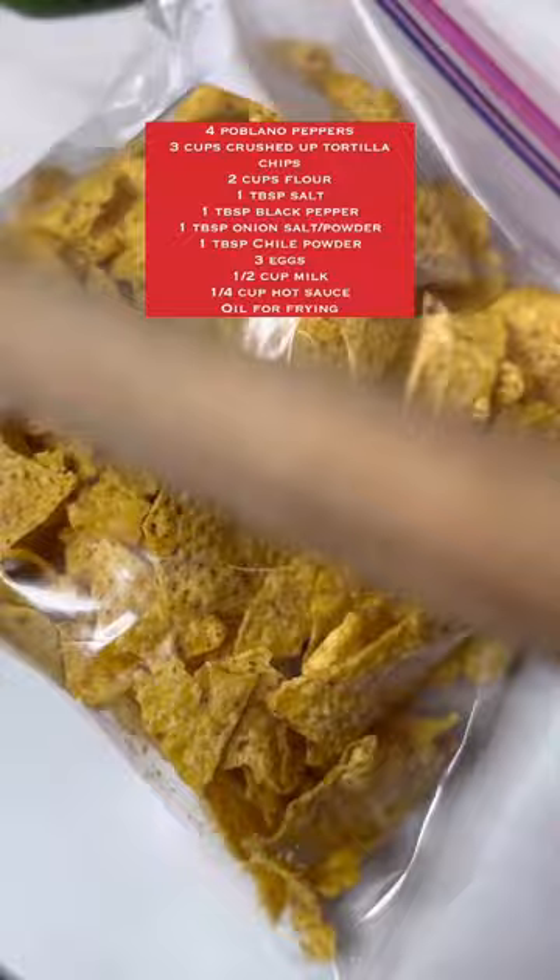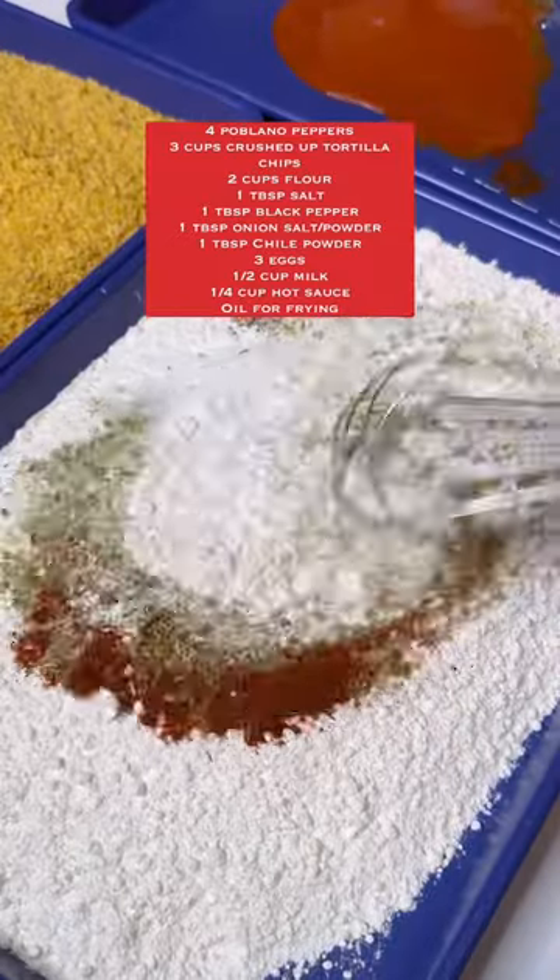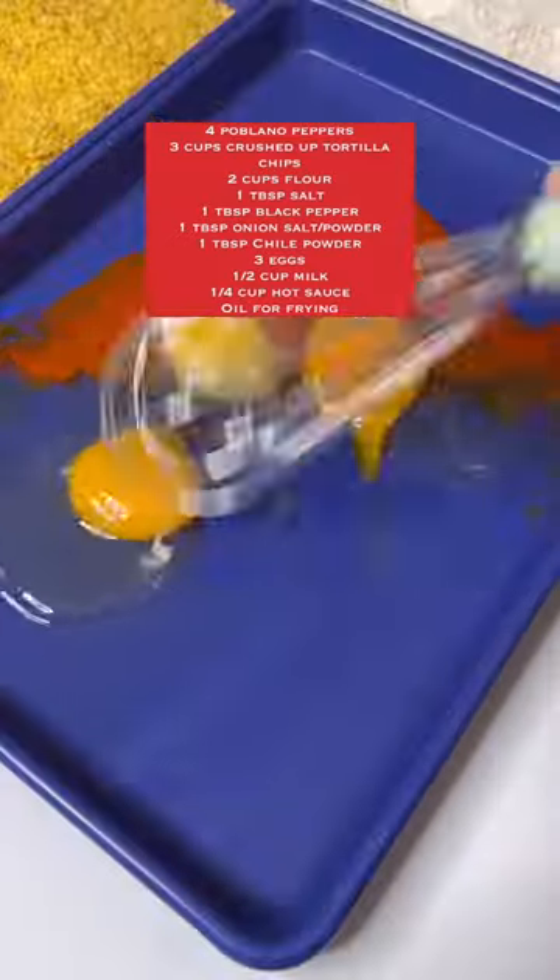Start by cutting up your chiles poblanos into rings. Then crush up an entire bag of tortilla chips as finely as possible. Season your flour and whisk it up, then whisk some eggs with hot sauce and a little bit of milk.